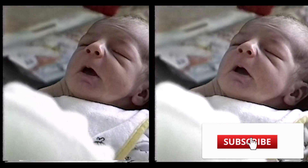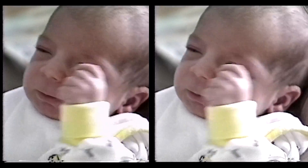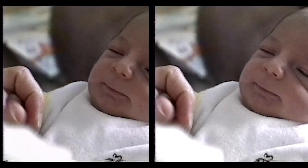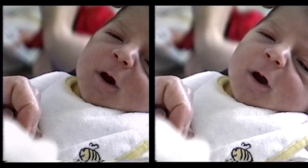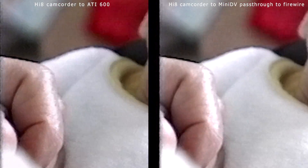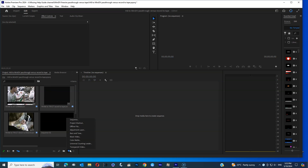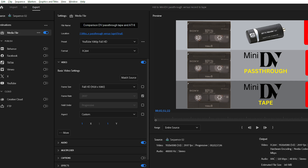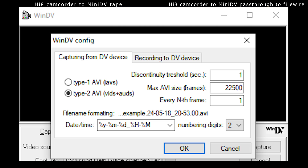Our second head-to-head comparison is between the DV pass-through method and the ATI TV Wonder 600. The Mini DV pass-through method is on the right; the ATI600 is on the left. I haven't enhanced these videos in any way, apart from having Premiere de-interlace the videos by dropping them into a progressive timeline and exporting as a progressive video. These were the video levels I used for the ATI600 in VirtualDub, and these were the settings I used for the FireWire transfer in WinDV.